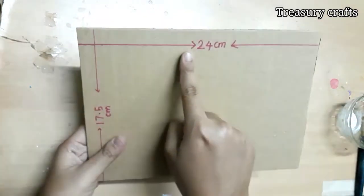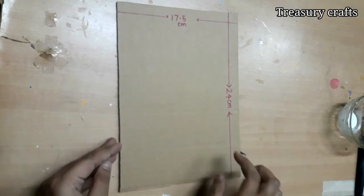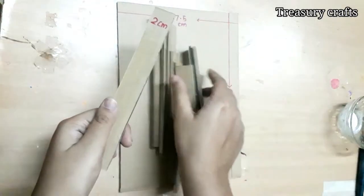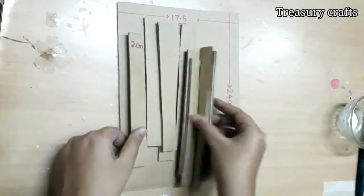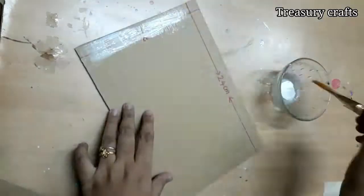I'm going to use a cardboard base with 17.5 centimeter and 24 centimeter measurements. I have cut some cardboard strips with 2 centimeter width. I'm going to stick them on the cardboard base with white glue to create a nice background.